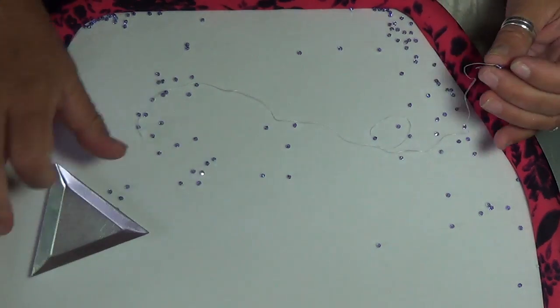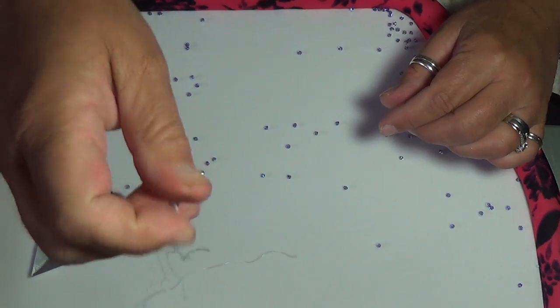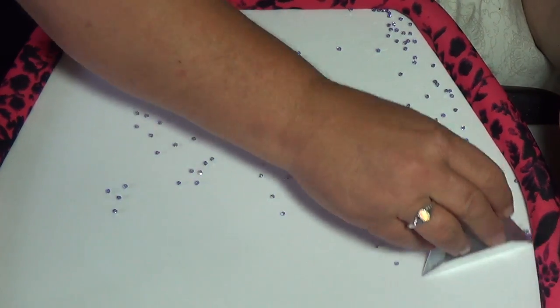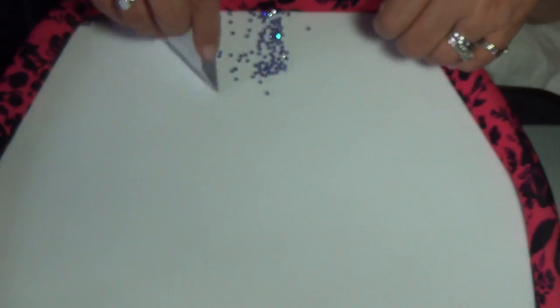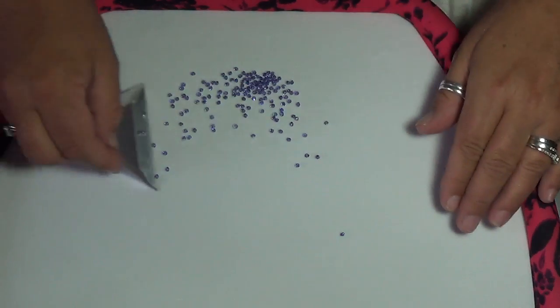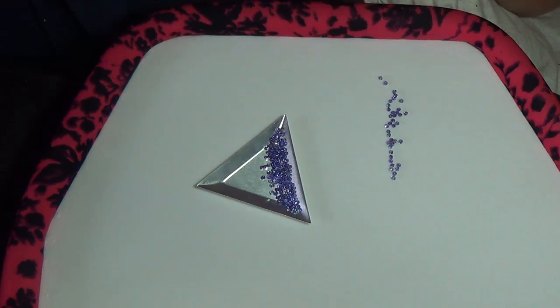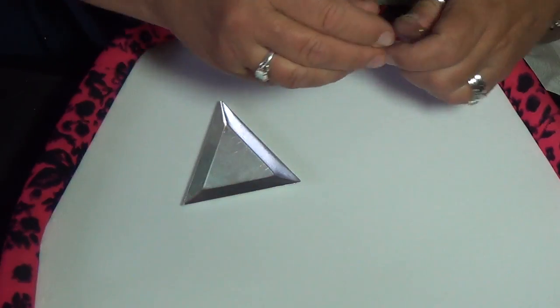We came up with this design simply because I was sick and tired of my thread always getting caught on the corner — yanking it out of my hand or knocking the beads out. And if I had a long thread it would just tangle up like crazy. See how nicely these just scoop right up? All the beads are gone, nothing's left over.